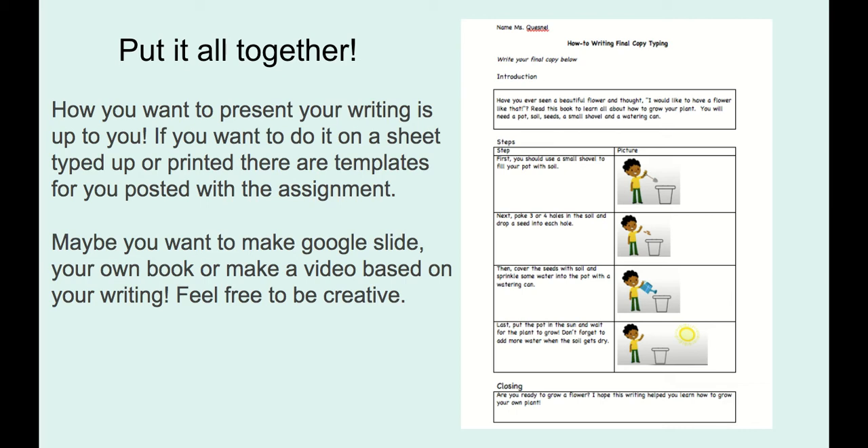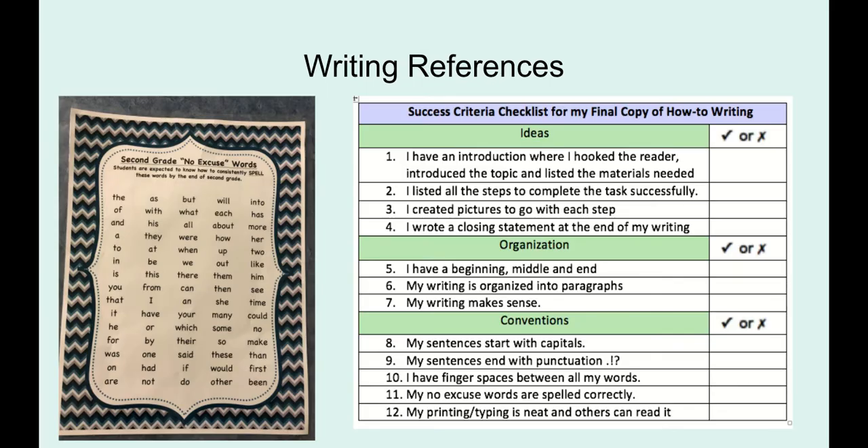The other grade two teachers and I want you to get creative. If you want to, you can make a Google Slide — I know you've done several of those this year. You can make your own book and share each page, or you can make a video where you're describing how to do your task. You can dress up, you can have a funny voice — it's up to you. However you present it, make sure it's very organized, very clear, and you're still following the checklist for second grade.